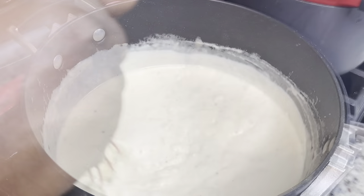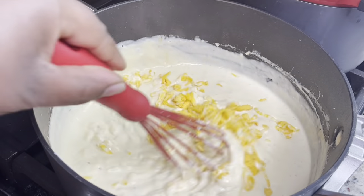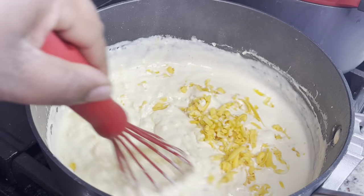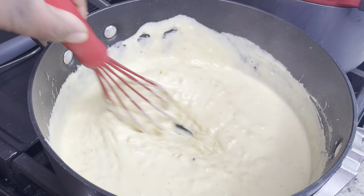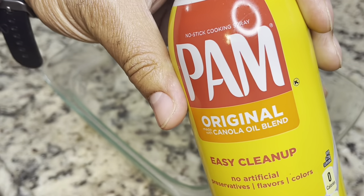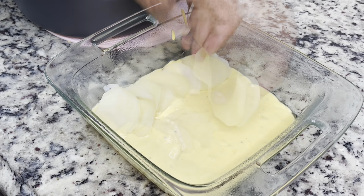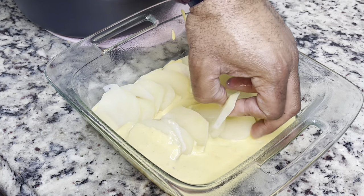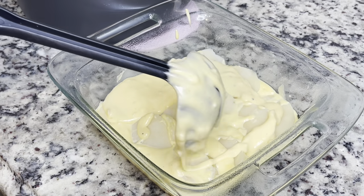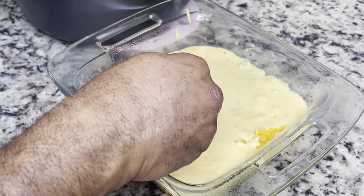We are making a bechamel sauce. I'm adding in that shredded cheese we made with the KitchenAid attachment — I'll link that in the description box below. Mix the cheese in until it melts, then cut your heat off so the sauce doesn't break. Then my husband adds in the potatoes and we layer on the bechamel sauce. You can put some shredded cheese in the middle if you'd like.